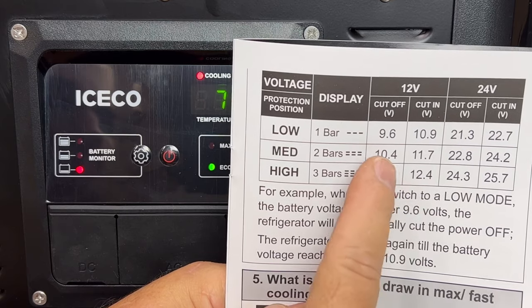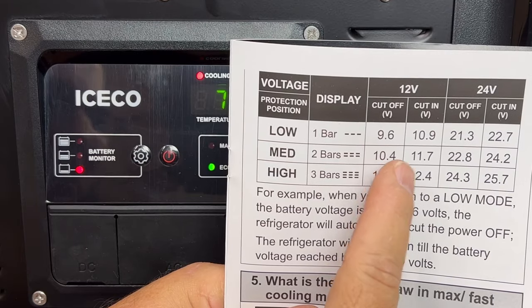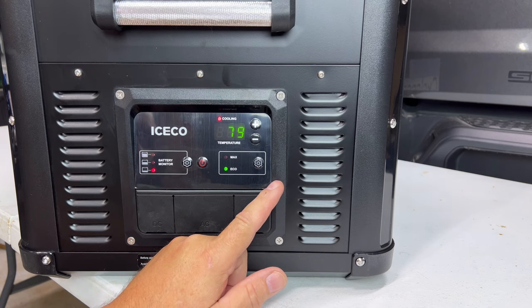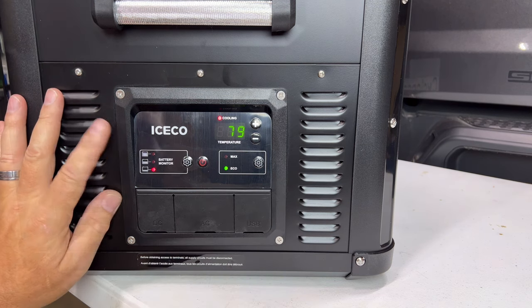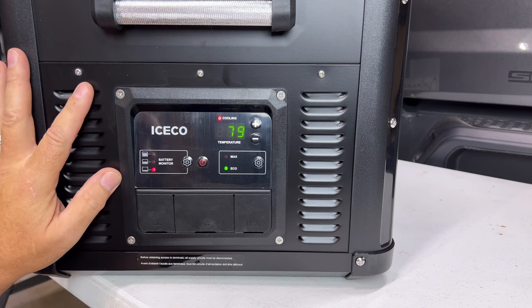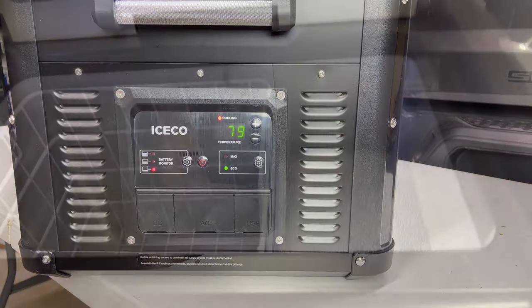When you're plugged into a battery backup or 110 volts, you can change that setting freely — it doesn't matter as much. As for energy use, this thing uses 45 watts, which is very good. A lot of them use higher wattage. This unit is actually their ruggedized heavy outdoor unit made for overlanding and adventure — like we do in our Jeep Gladiator. That's what the VL series is for.